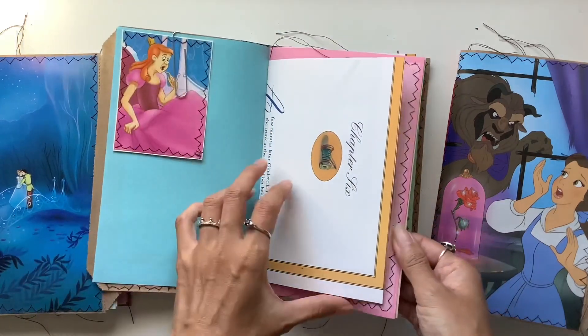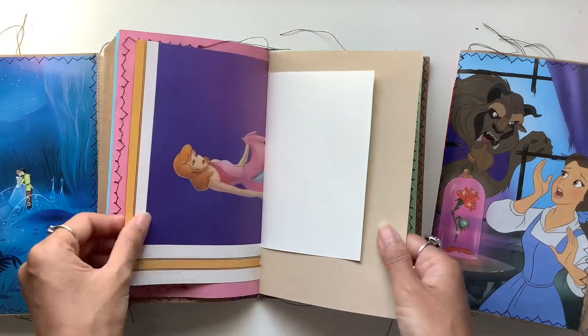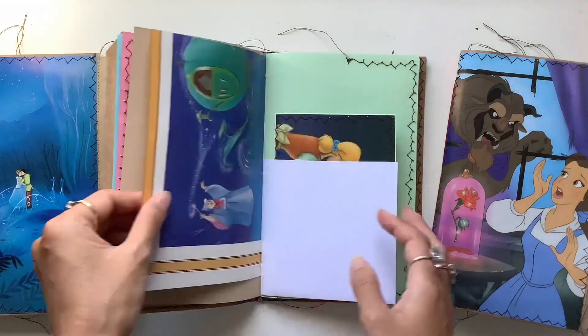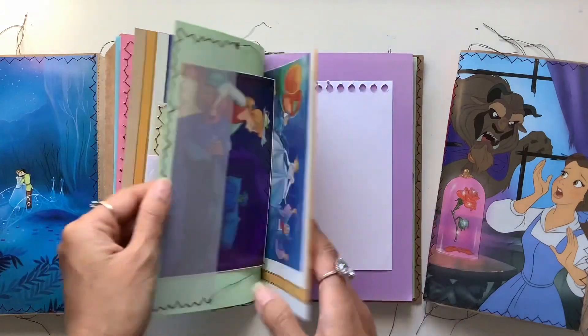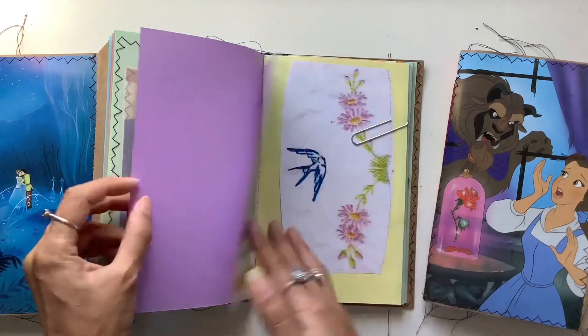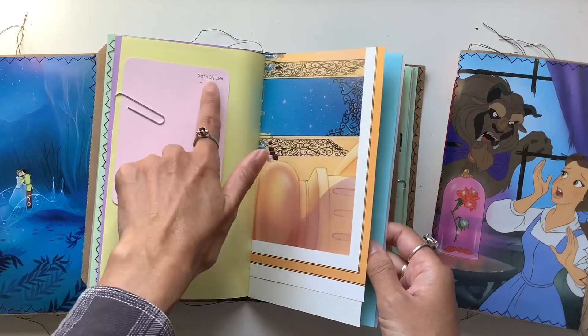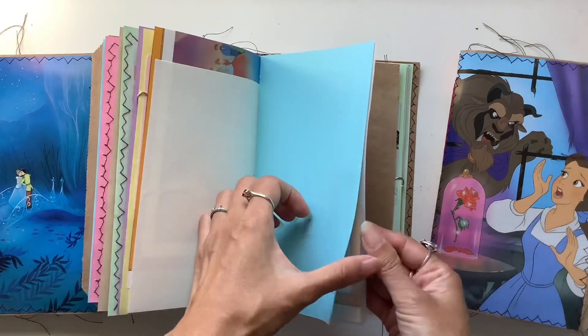And then we have this journal here — these ones are just lightly embellished with a few journal cards and pockets. So fun. Cinderella is a classic fairy tale, just that beautiful blue sparkling dress. I thought the pink dress that she made was beautiful — satin slippers instead of glass slippers.